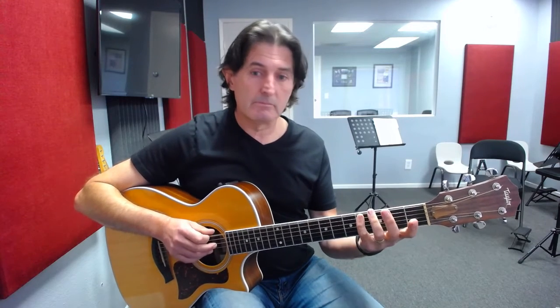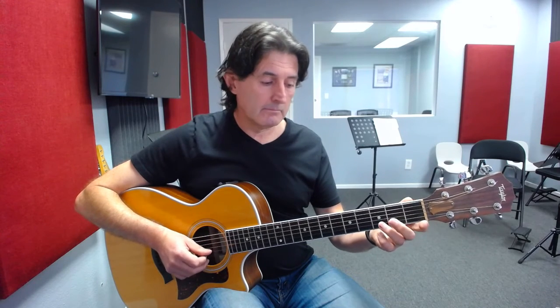So all together — and that's your E7 melodic arpeggio.